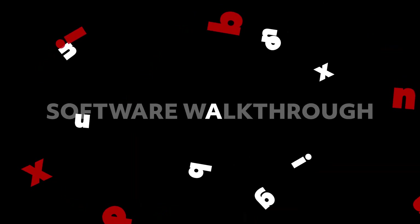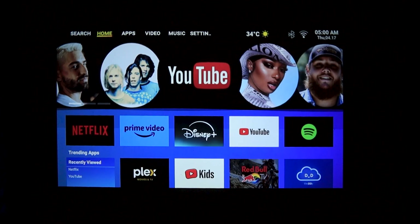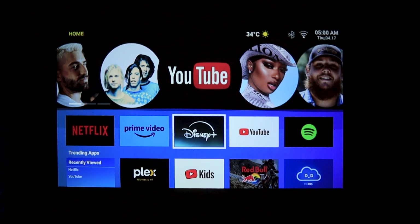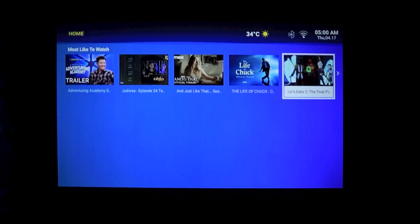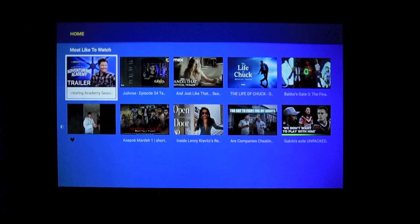Now let's see what pre-installed apps we have and do a small software walkthrough. Once powered on, you will first notice the user interface. It comes pre-loaded with streaming apps like Netflix, Prime, and Hotstar. So literally it's just plug, play, and chill — no hassle.